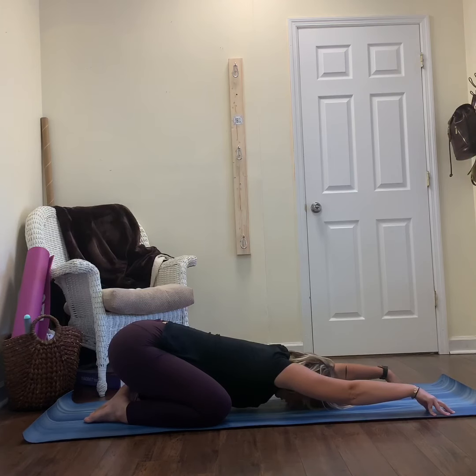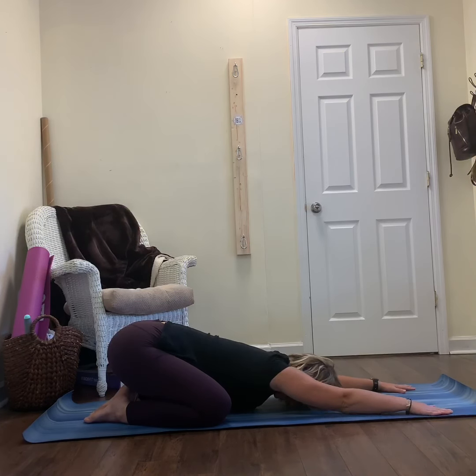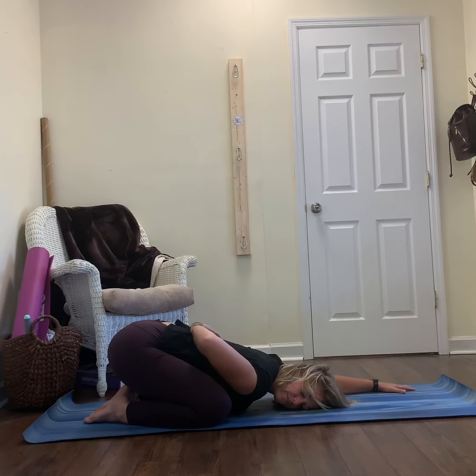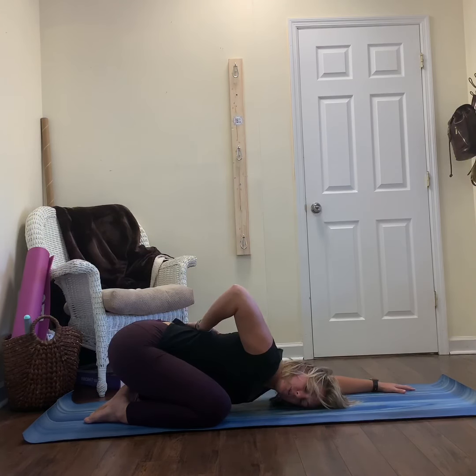From there, let your left elbow come down. Bring your right arm behind your back. This is a shoulder internal rotation stretch — just feel that. If you feel nothing, you can squeeze your shoulder blades together, start to look over your right shoulder. It's just a tiny little movement.